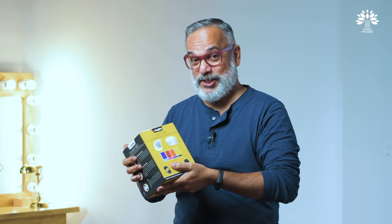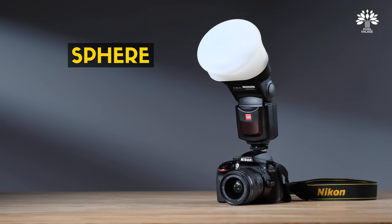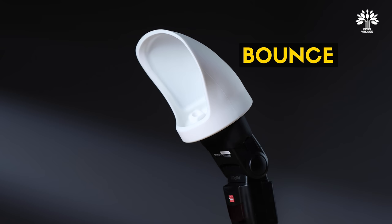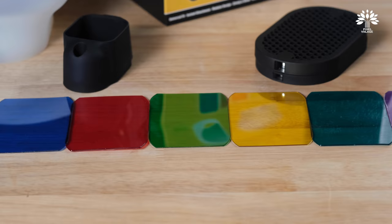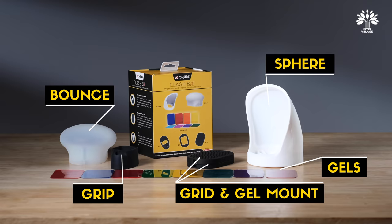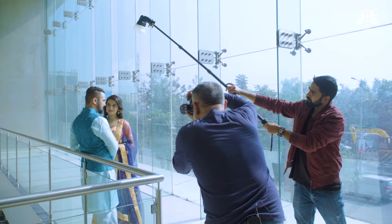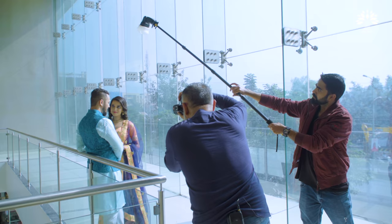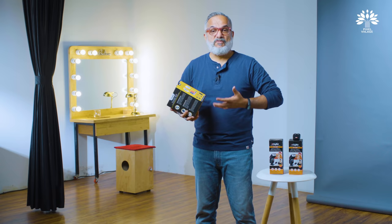This is from Digitech — it's called the Flash Boat. It has a diffuser, something like a bounce card, multiple gels, and a honeycomb. A very well-made flash accessory, under 3,500 rupees. Using this Flash Boat and these two flashes, let's get into a shoot and find out what kind of images we can get.